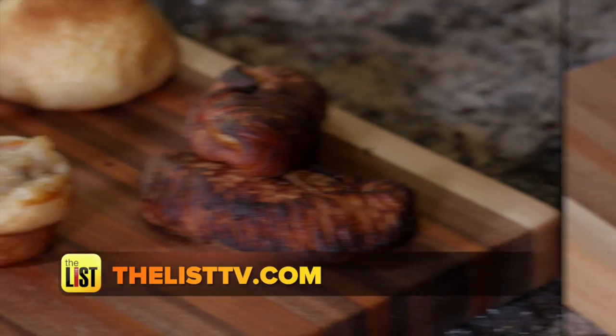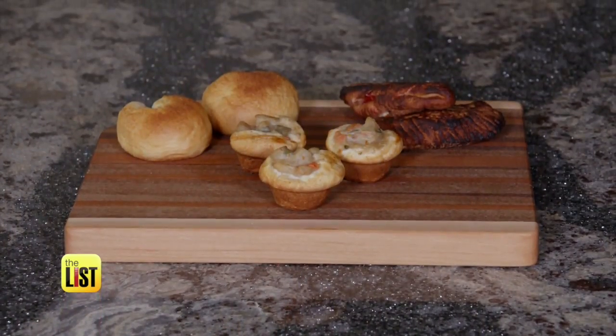For the complete recipes, head to thelisttv.com. Biscuits for the win!